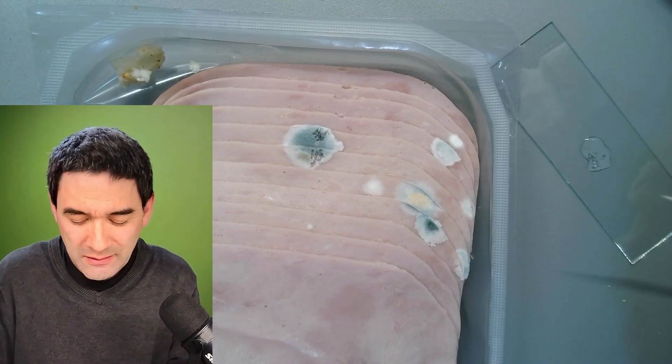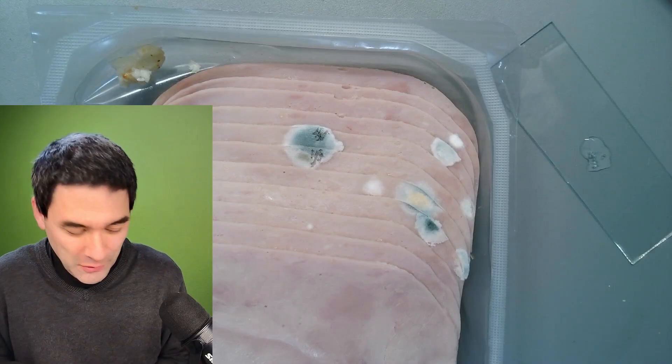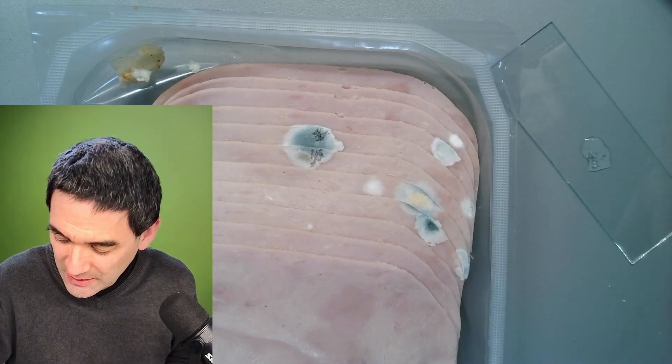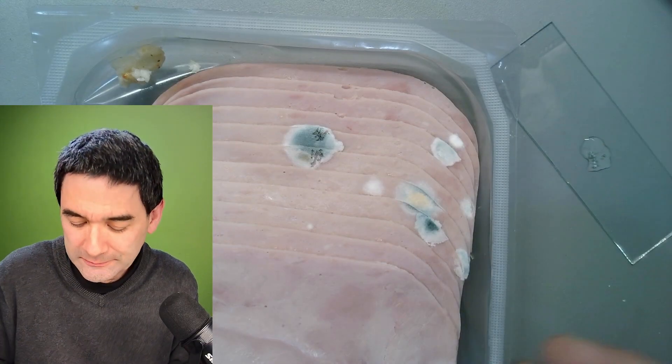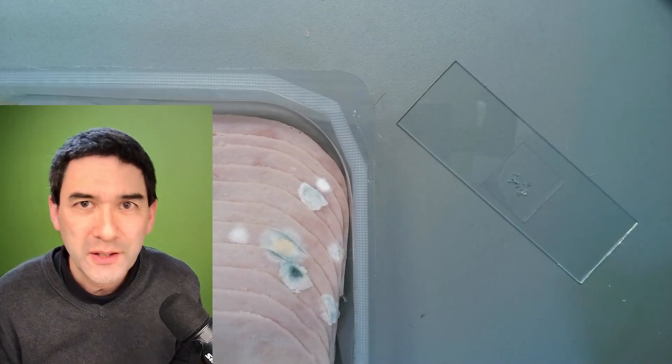I better dispose of it very quickly before I accidentally touch it. And of course, a cover glass goes on top. Here we go. Let's have a look under the microscope.